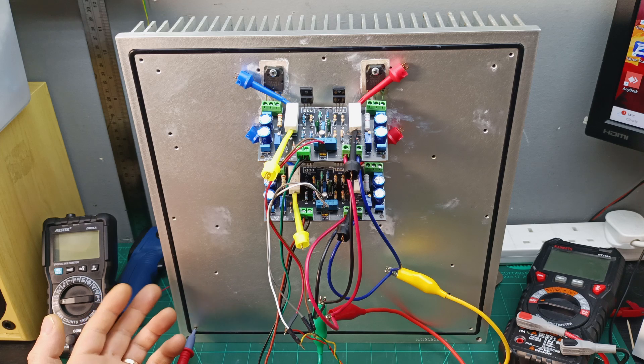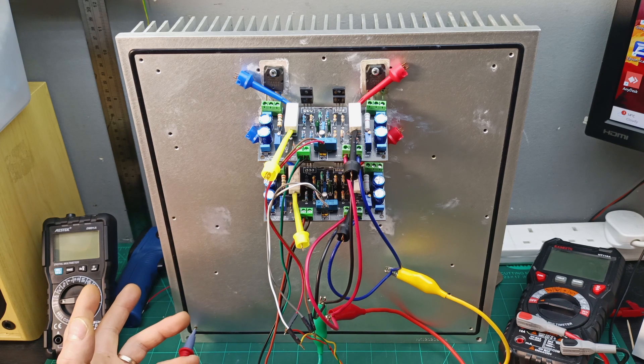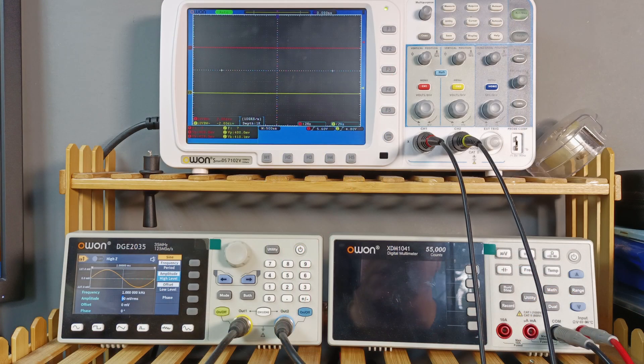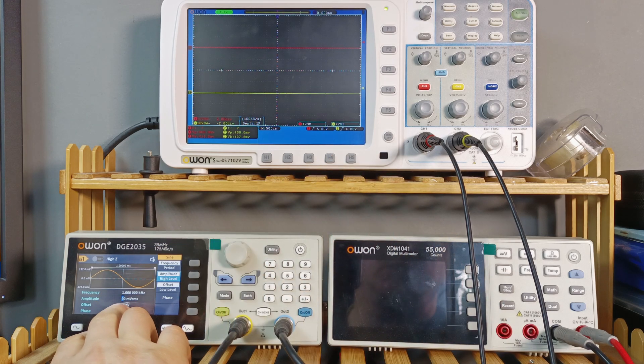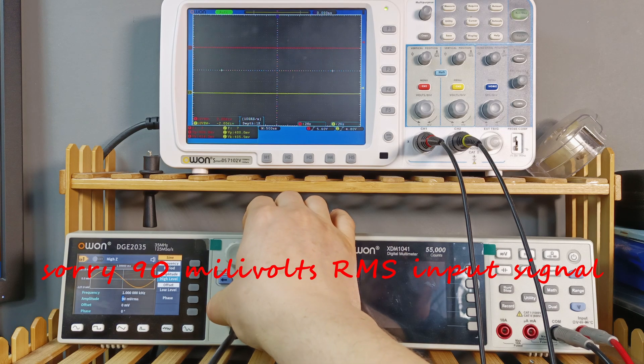Let me hook up a dummy load, hook up the oscilloscope and a signal generator, and run a few measurements to see how the PCB boards are performing. I've set my signal generator to 1 kHz with 90 mV RMS input.